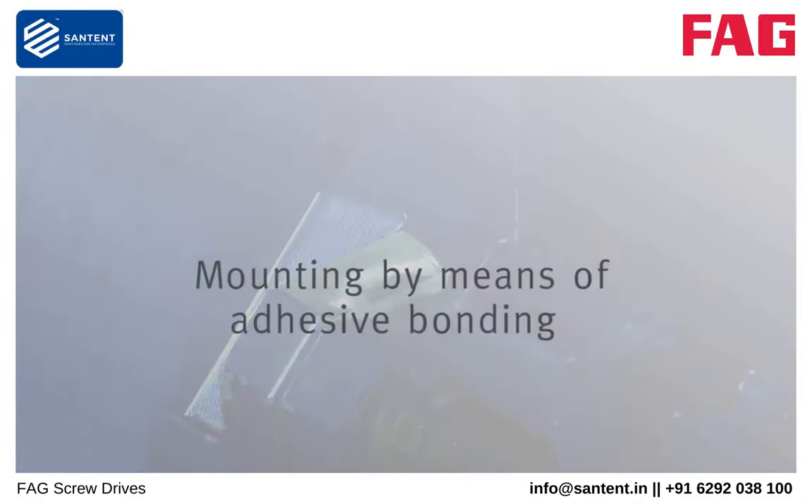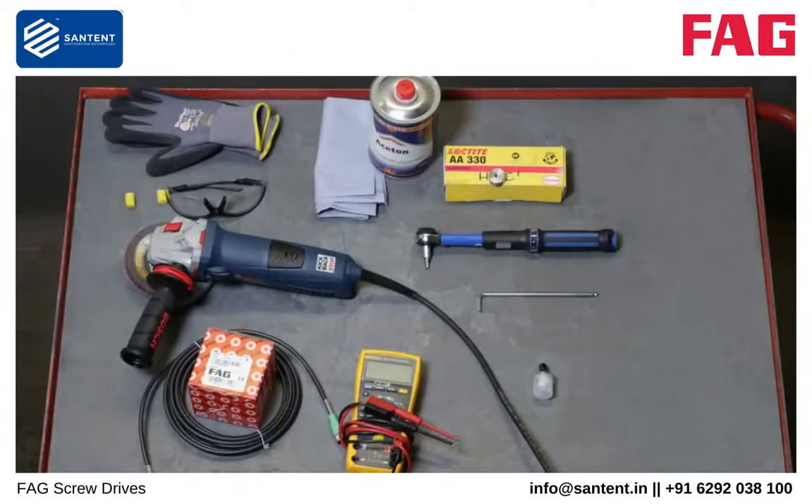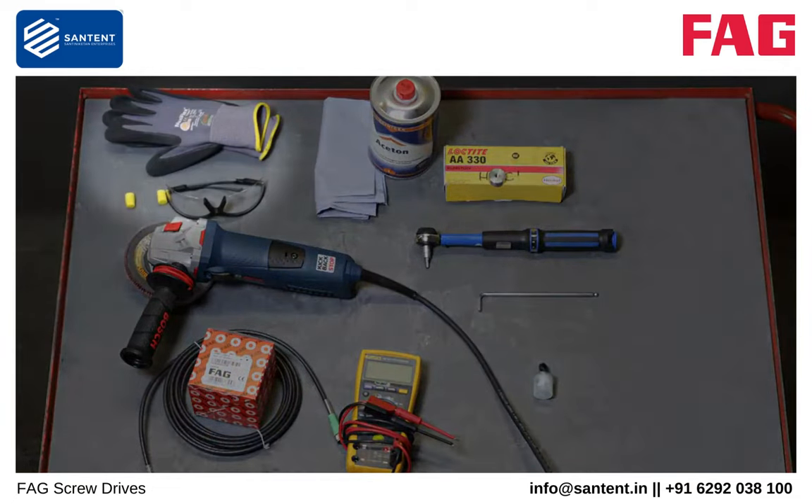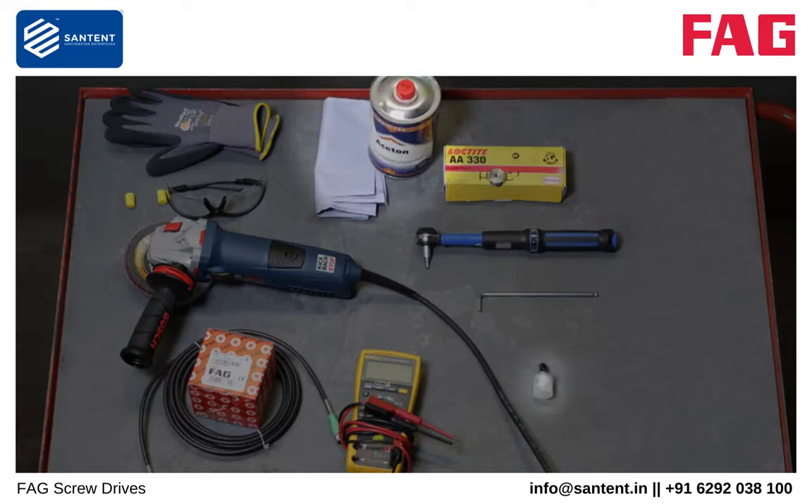Mounting can alternatively be carried out by means of adhesive bonding. Here you can see all the tools and materials required. These are: safety goggles, angle grinder with grinding disc, adhesive, degreaser and cleaning paper, grease, FAG SmartCheck with power cable, allen key, torque wrench, and multimeter.